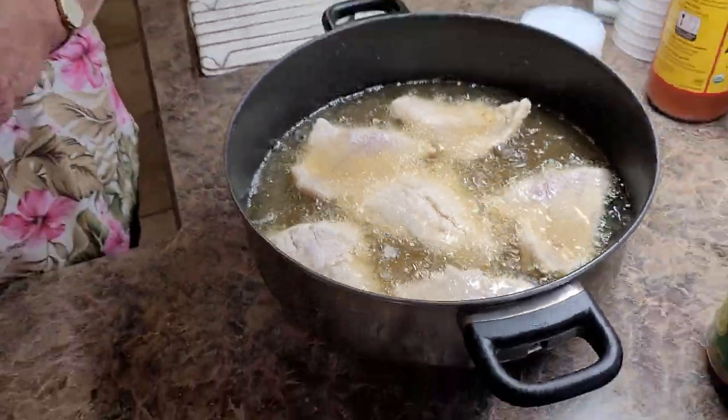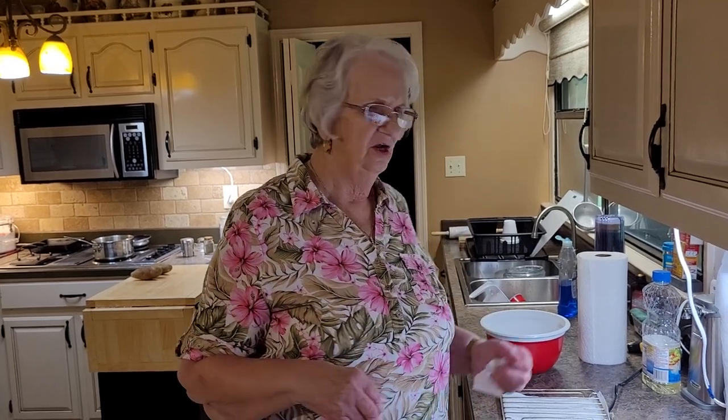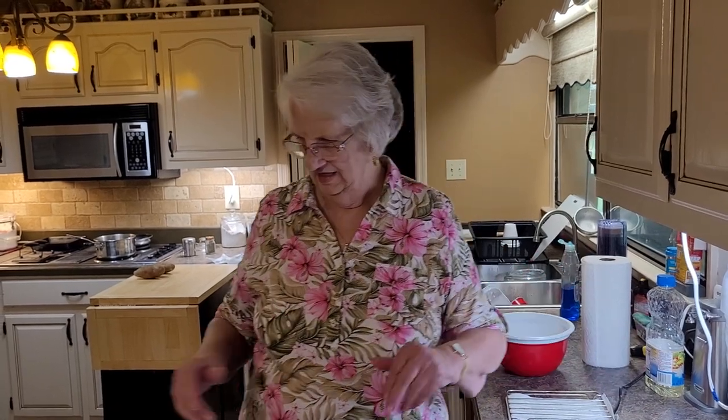Now why don't you cover it completely with grease? Well, I was short on grease this morning. I think this will be enough. Daddy heard me say I hope I have enough grease or Crisco. He said, well, I'll go get you some. I said, no, I'll make good with this.